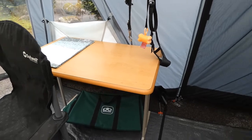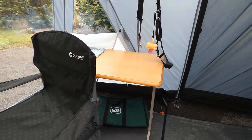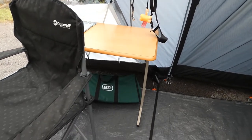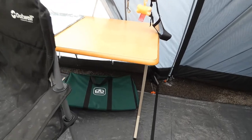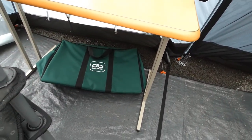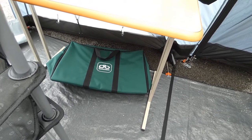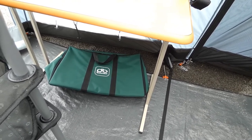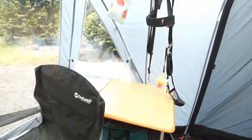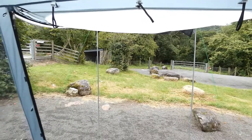We use the table from inside the caravan and that comes out into the awning when we're having meals, drinks, or friends around. Under the table is our television cover. If you want to invest in a cover for your television to keep it safe, I do recommend Ducks Back - they're really, really good, waterproof, and padded inside so you can transport your television no problem.